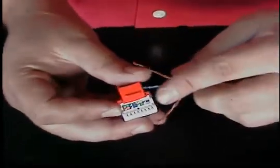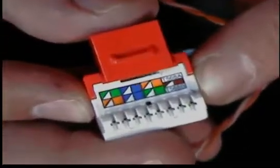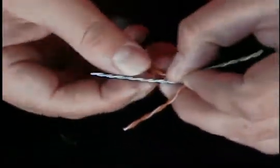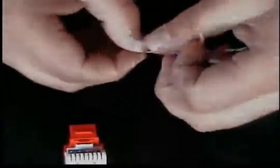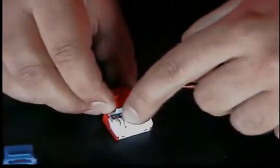Now let's go ahead and lace one of these jacks. Most jacks nowadays include a color code, and the most common wiring scheme is 568B — so that's what we're going to do with this jack here. We're going to start off with the orange, then the blue, then the green, and then the brown. Another thing about jacks: usually when you get a good quality jack, you'll find that they have kind of these peaks on here that help separate the conductors when you go to lace down your cable.